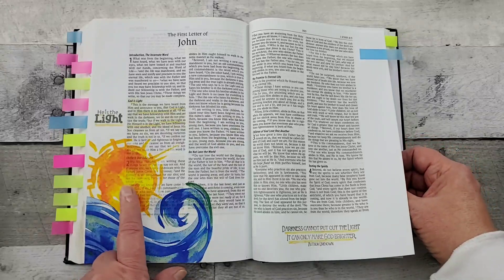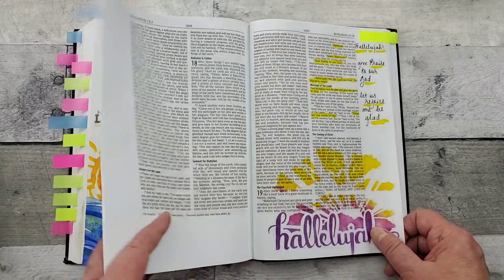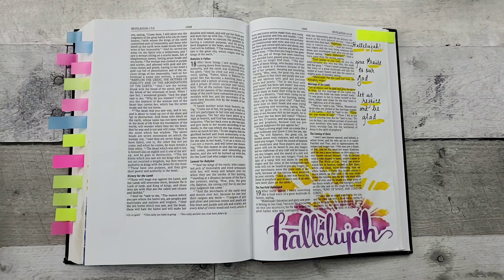And there are some beautiful napkins out there. I find mine at Tuesday Morning — really great value and great selection.